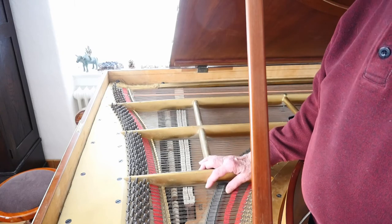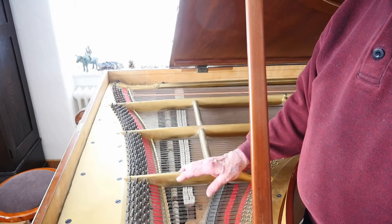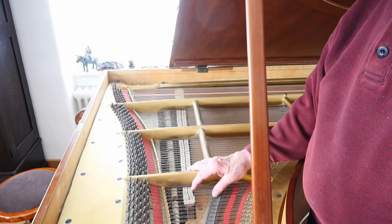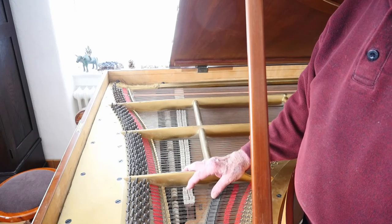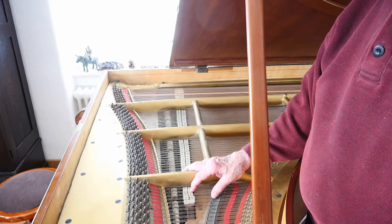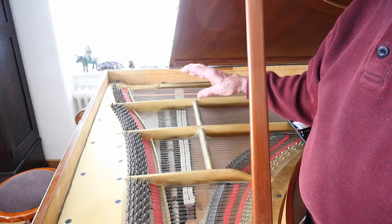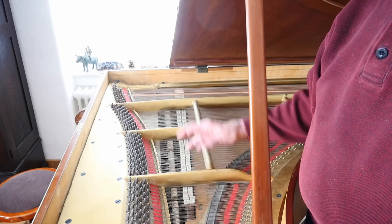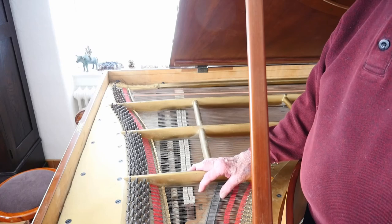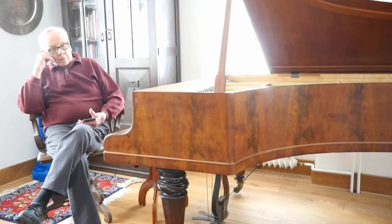I didn't replace the tuning block — it was beyond my ability and the old piano maker had no suggestions for where to get the wood. What I did was put in the largest tuning pegs I could buy. I had to bore out all the holes by about a millimeter so the tuning pegs would fit through them and hammer them into the block. They hold relatively well, but if the piano is played it really needs to be retuned every few weeks or a month. If I had replaced the tuning block, that probably wouldn't be necessary, but I had to accept that compromise.